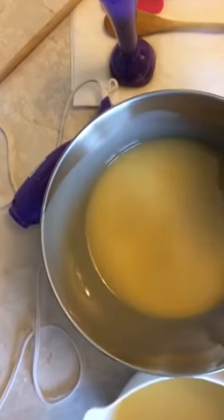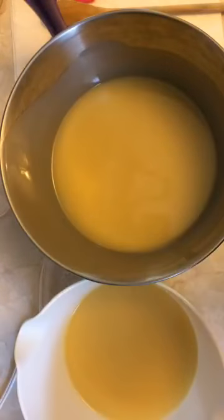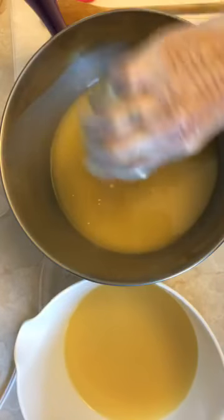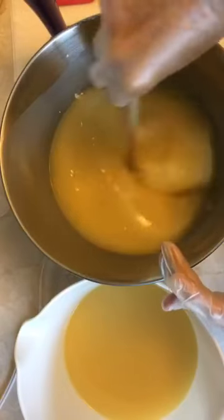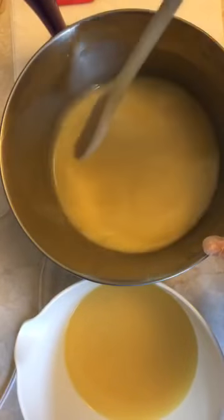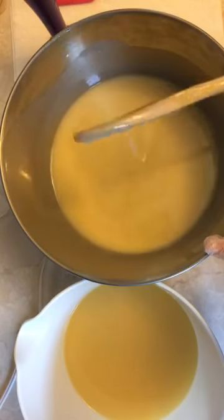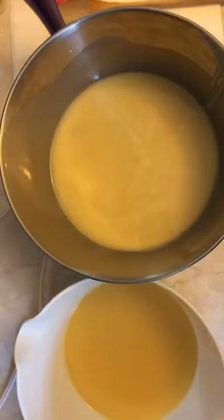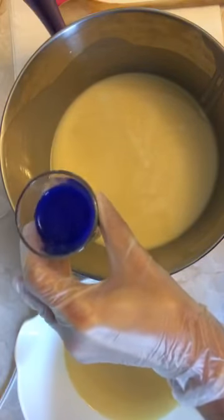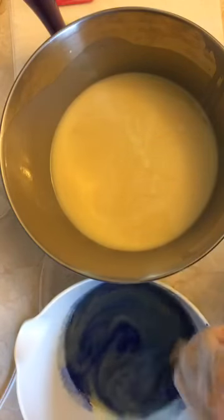Now I'm going to split this batch into a second container — it doesn't have to be equal for this, just whatever feels right. I'm putting in my titanium dioxide, which is water soluble — I mixed it with water. Titanium dioxide doesn't fully mix without the blender; it separates from the water and oils. I'll give it a stir and then mix it with the hand blender after I've mixed my other color. Then I'm adding a very pretty dark ultramarine blue into this container — you're going to want to mix it with your blender.